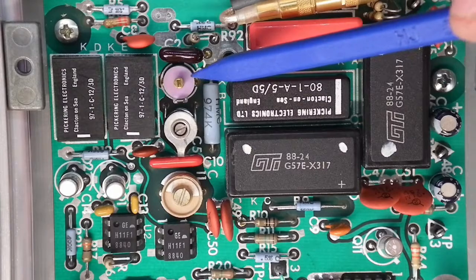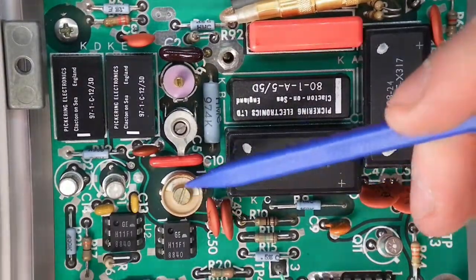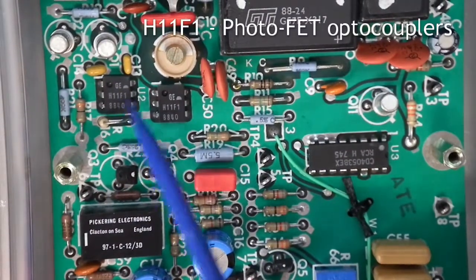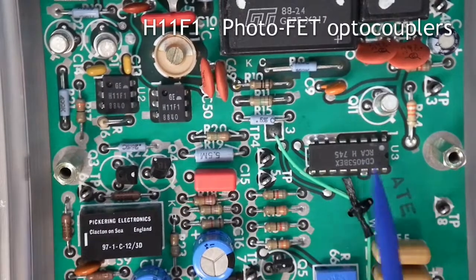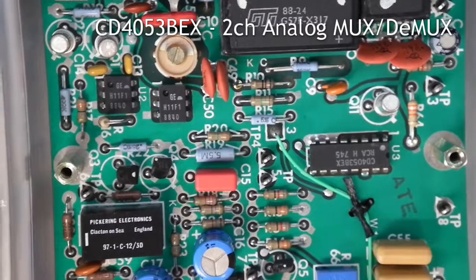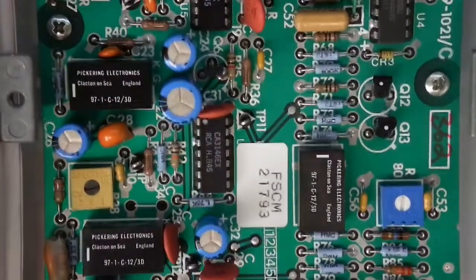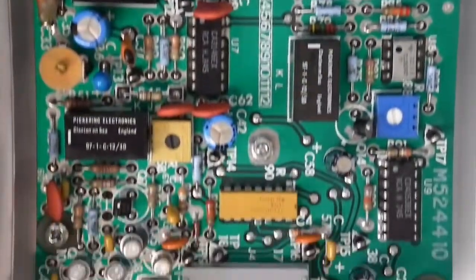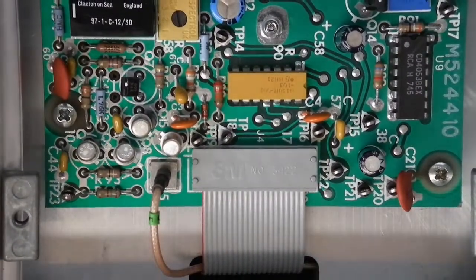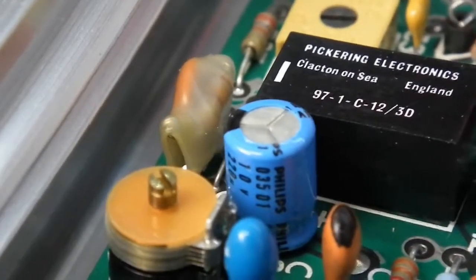In there is a little trimmer capacitor, and another trimmer cap over here. Moving down the board, we've got a couple of GE H11F1s. And over here it looks like we've got a CD4053BEX — sorry, I'm reading this upside down. It looks like it's mainly to do with switching; there's a lot of relays on the board. Then we end with the flat flex that goes over to the opposite side. In there it looks like they've heat-shrunk a resistor to a capacitor — are they heat-matching them?